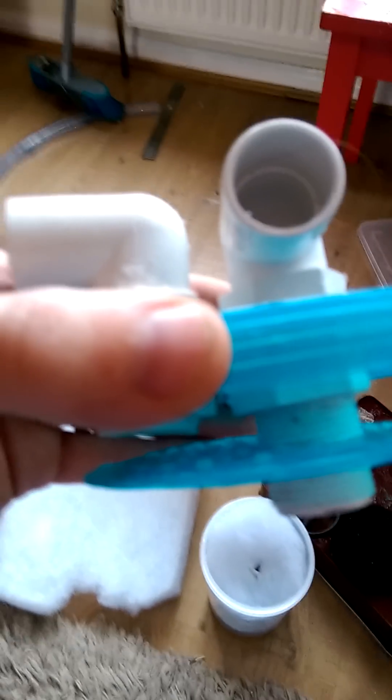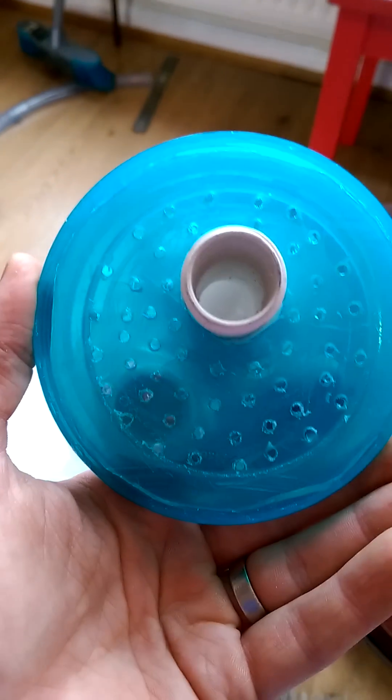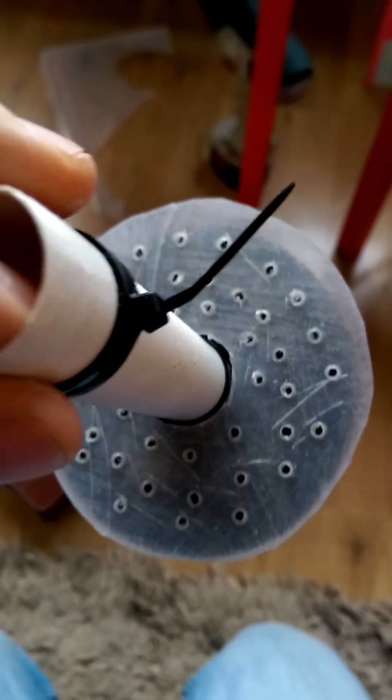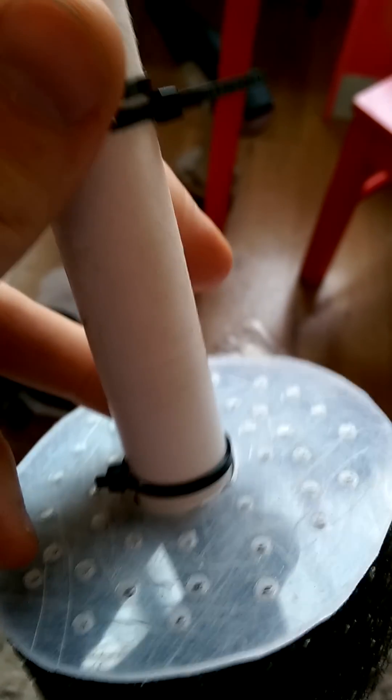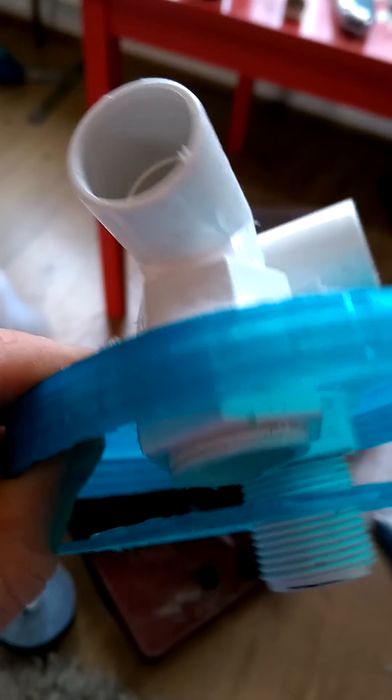So this is the top — just a bit of a screen with some holes to stop media from going back through the return. This is a closer look at the stem and the holes. Water is going to travel through the filter, the media will be on here, it'll travel up through it, back up through some filter floss on top, and then back up through the return — which is this one — and back into my fuge.